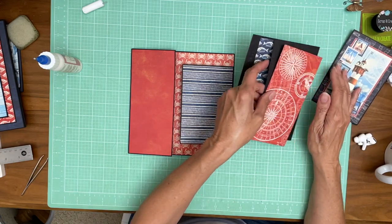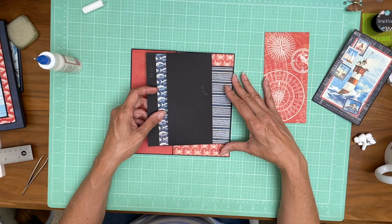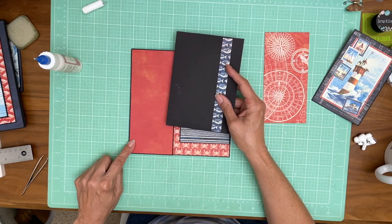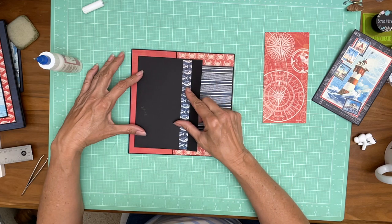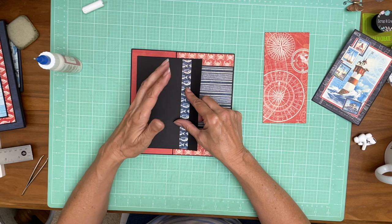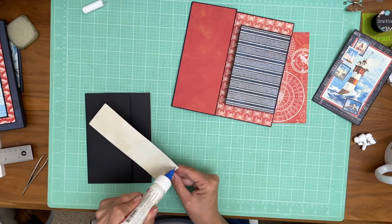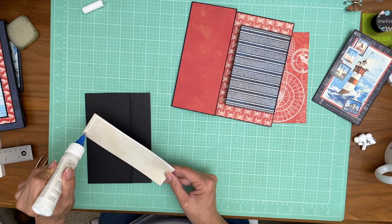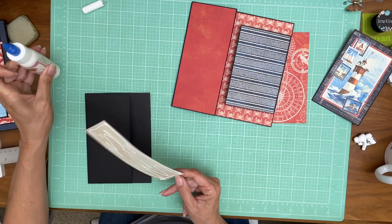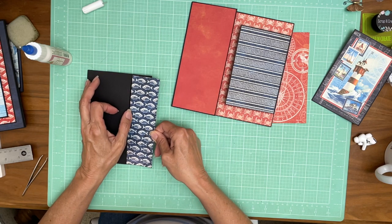Now we have this pocket that we set aside and it's going to get installed like this. We're going to come over so that we have an equal border around these three sides, and then we're going to glue the three sides. We're not going to solid glue it down so that when you open the flap there's going to be a pocket behind it. But before we do either one of those, let's go ahead and lay down our liner for the pocket and the pocket cover. This is going to slip right into the pocket.